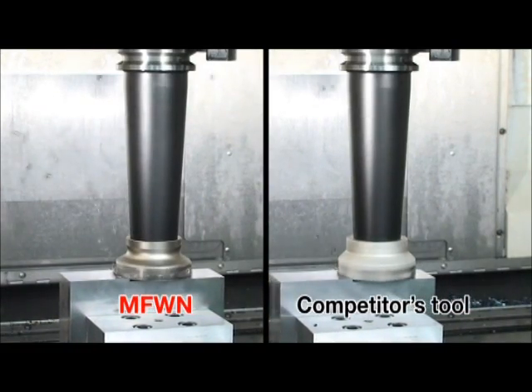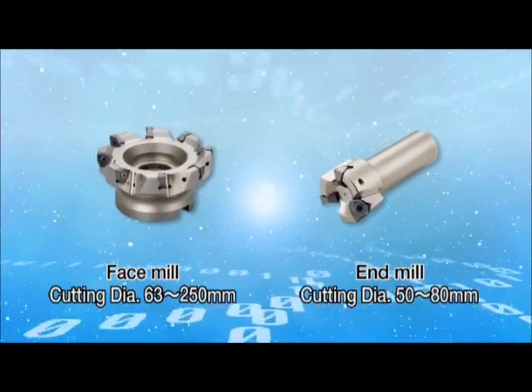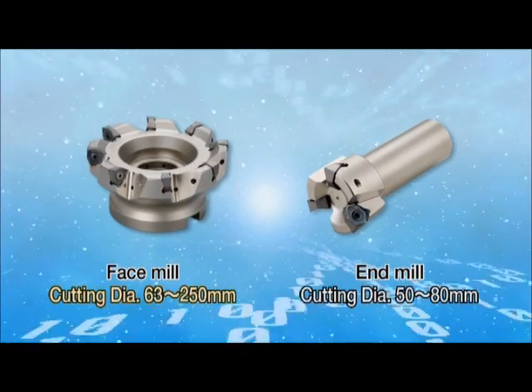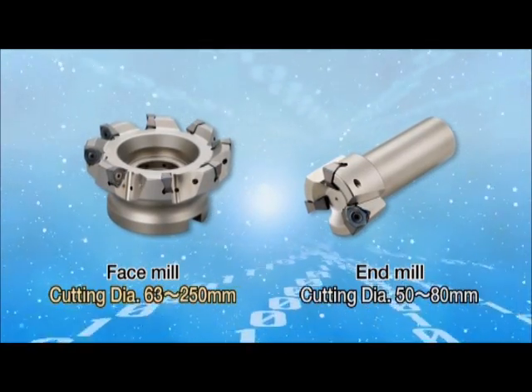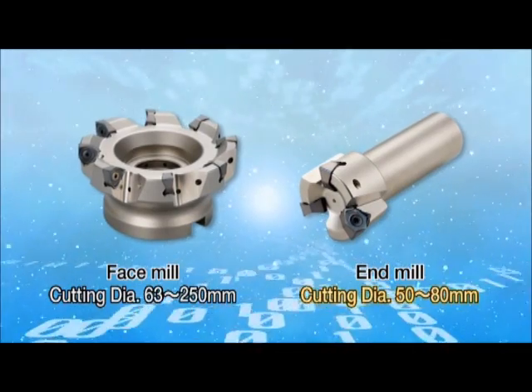For these six points, the MFWN achieves low cutting force, minimizing chattering. The cutting diameter range is 63 to 250 millimeters for face mills and 50 to 80 millimeters for end mills.